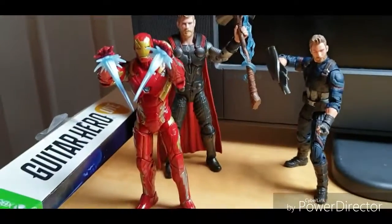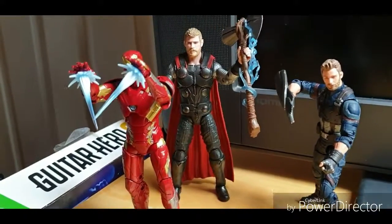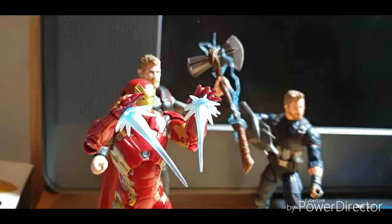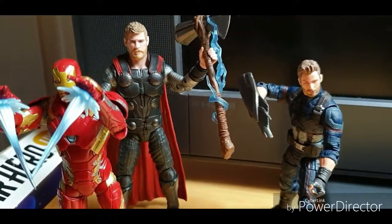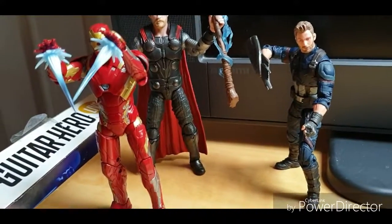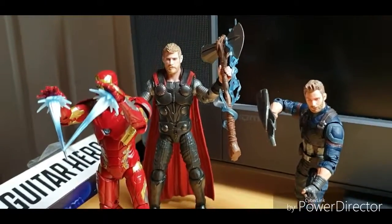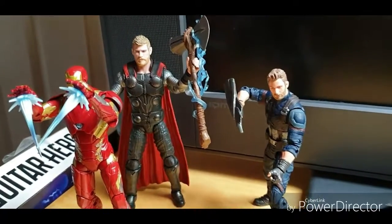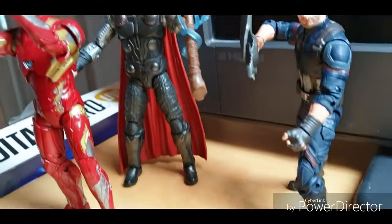So there we go — there's Thor with the other Infinity War figures. I haven't put Wasp in for this shot. As you can see, he is quite a bit taller than Iron Man and Captain America, which is probably scaled correctly for the films because Chris Hemsworth is a big guy. It's quite a hefty figure, so I'm not sure if the flight stand I have — which is already struggling to hold Captain Marvel — is going to hold him.